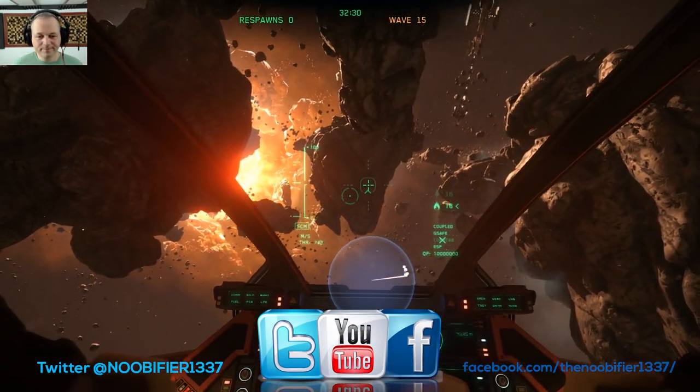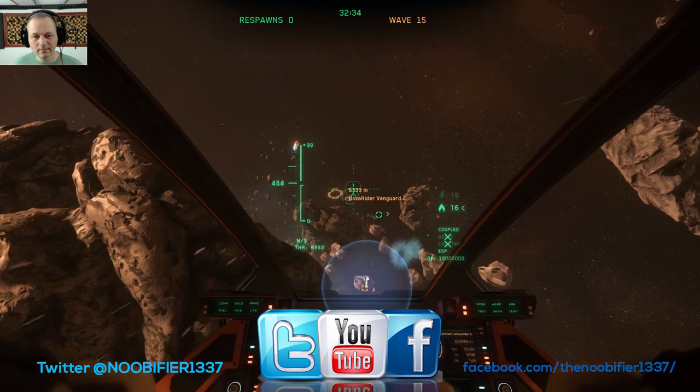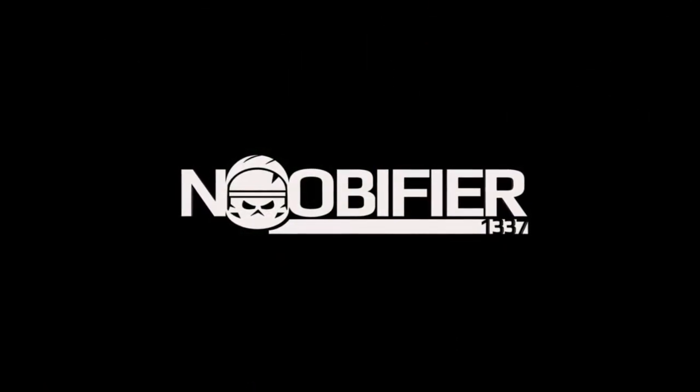Thank you very much for spending your time with me. If you enjoyed this review and got something out of it, please consider subscribing for future content and share the video link with a friend who might be interested. Fly safe, and I'll see you in the verse.